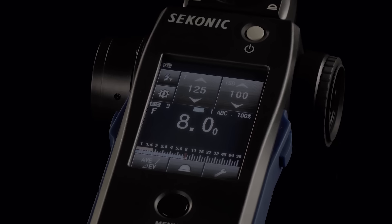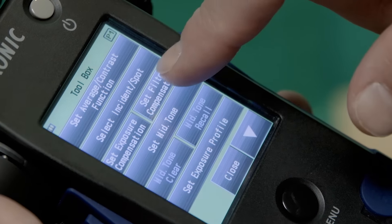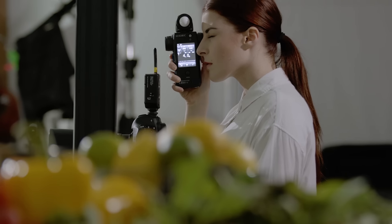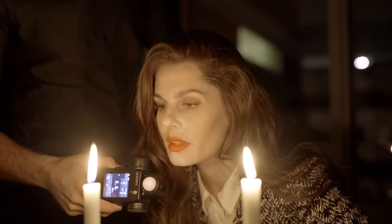The 2.7-inch color dot matrix touch screen allows you to easily change settings. With the increased sensitivity of the built-in one-degree spot meter, landscape photographers and still-life photographers will rejoice. Now with cameras that you can virtually see in the dark, your meter should too.